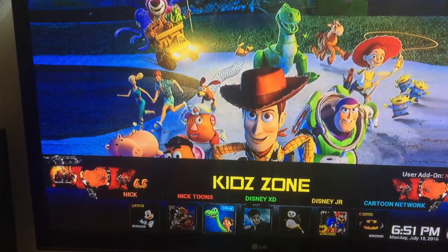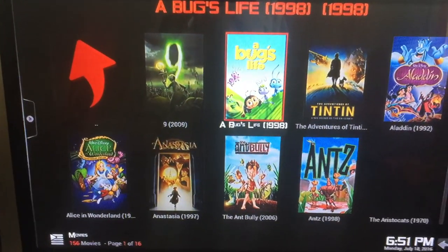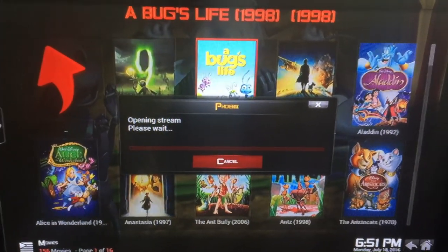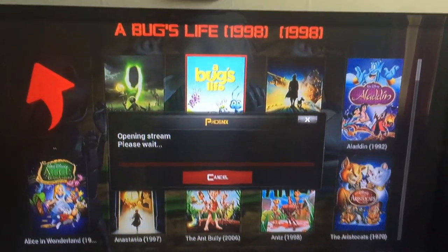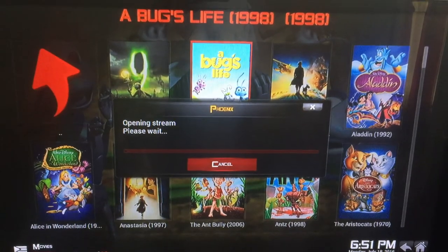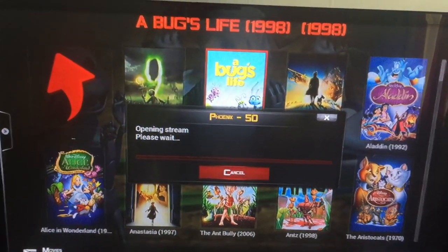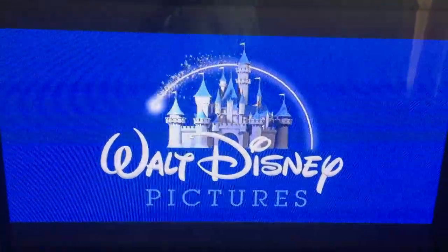If you've got kids at home they're going to love this. You can go to Disney, for instance — click on Disney, go to say 'A Bug's Life' cartoon. This one gives you four links to choose from. We'll try link one and see what happens. Remember, if link one doesn't work you can always go to link two, three, or four — that's basically how live streaming boxes are set up. And there we go — there's your show, perfect, no problem.